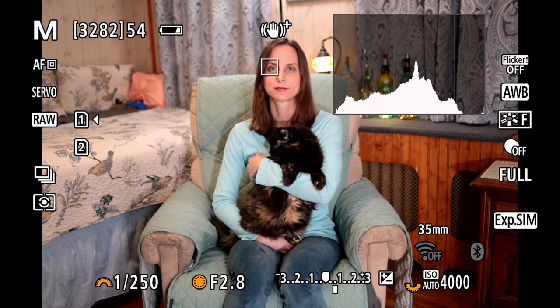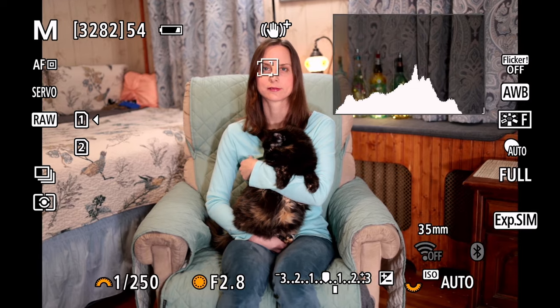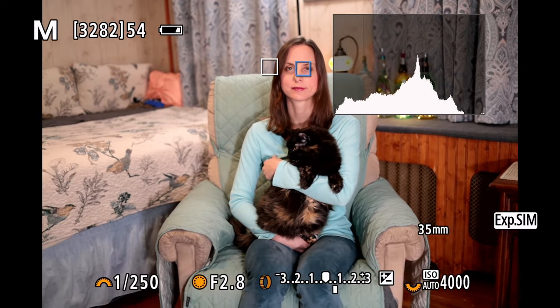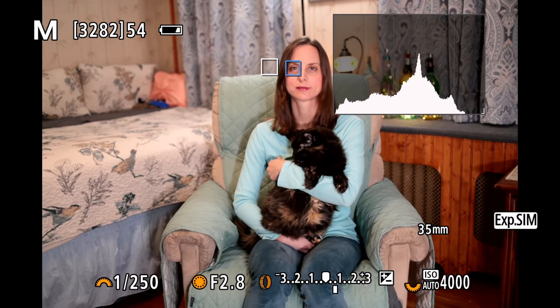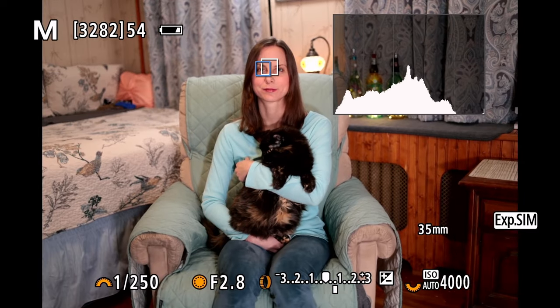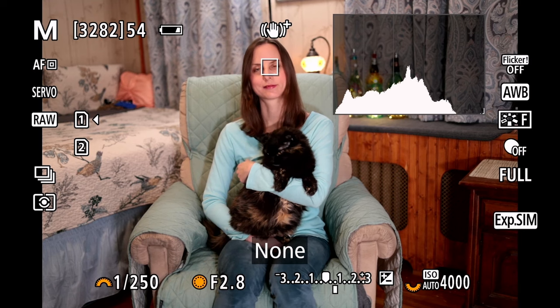With this system, if we use that multifunction button and I switch it over to auto, you'll notice that when I hover over a subject it does actually track, and if I use that to trigger it will track. But then if I leave the subject, the autofocus will leave that subject as well. So you do have spot autofocus, but it has some tracking there. The multifunction button can be triggered to go to none, where it will work like the traditional spot autofocus.